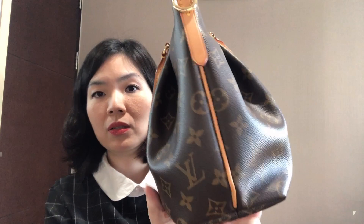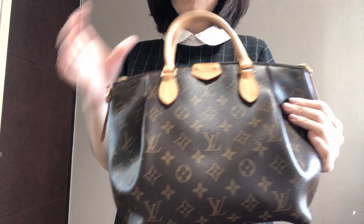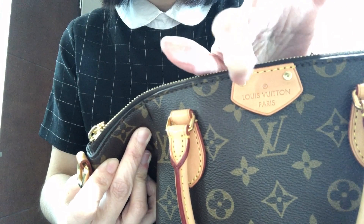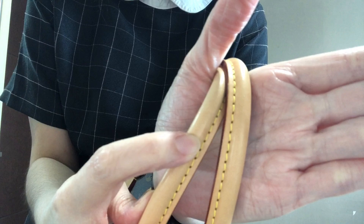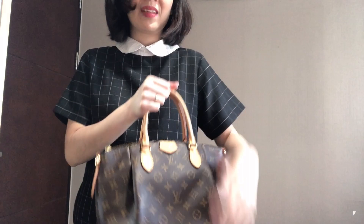I put a back pillow inside — maybe I stuff it too much — it looks a bit heavier on one side than the other, but it looks okay. This is the Turenne PM, still holding up very nicely even though I've had it for five years. The only signs of wear I see are one watermark drop here, and I just noticed one more spot over here. As you can see there's a watermark, but it's not very clear — if you look at it like this, it's barely visible.